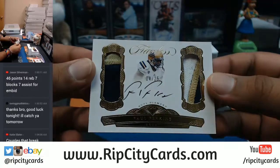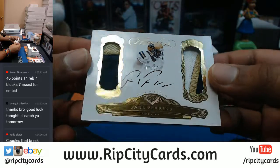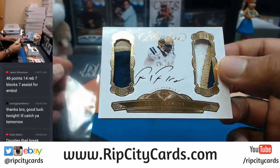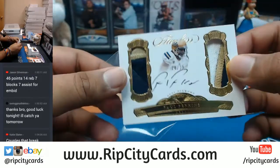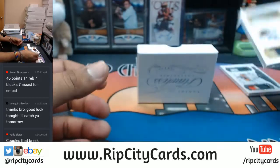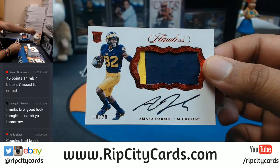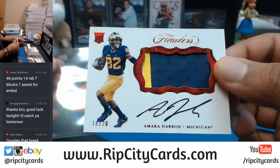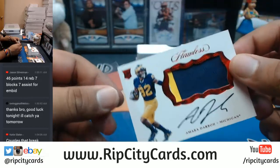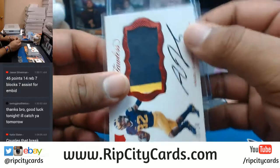14 out of 25 — Paul Perkins, two colors on one side, three colors on the other side of the patch, very nice. Amara Darbo, number 10 out of 20, two-color patch on-card auto right there. This stuff is so nice looking.